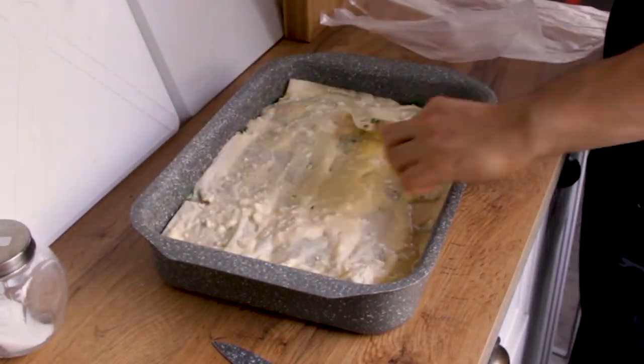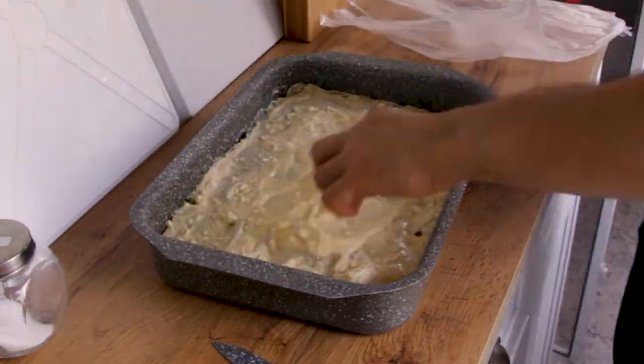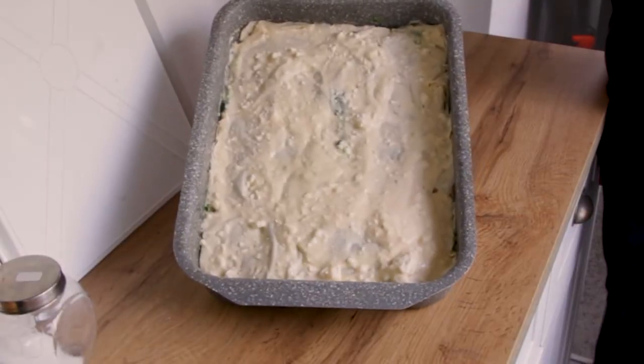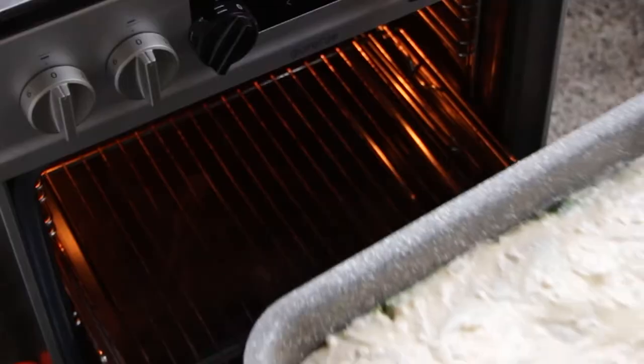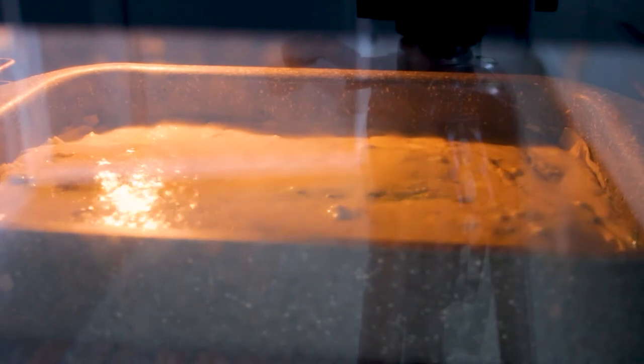Put it into a heated oven with a fan if you have one — the fan cooks the whole pastry more evenly in my opinion. Bake it at 200 Celsius or 396 Fahrenheit for 30 to 35 minutes, or until a nice color has developed.